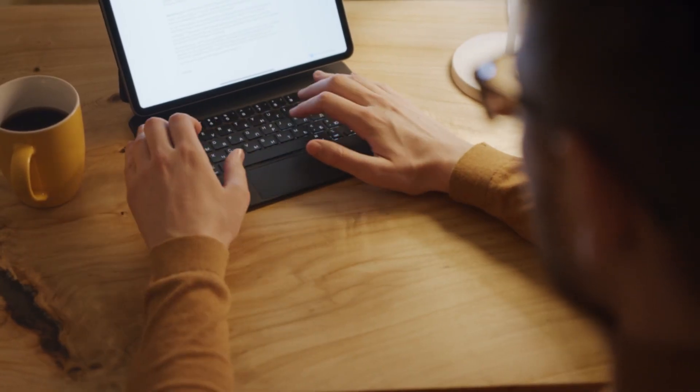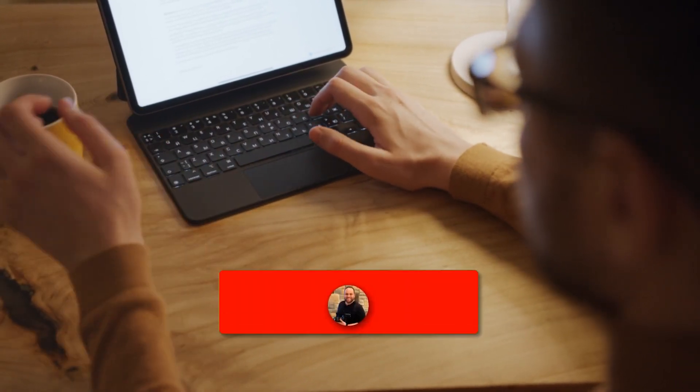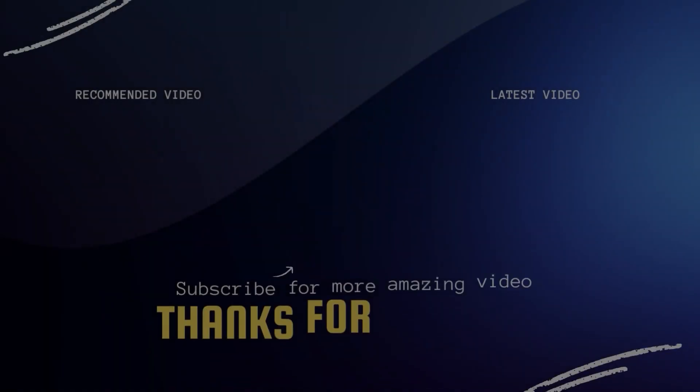Hopefully this video was helpful. If it was, go ahead and throw a thumbs up on it and subscribe to the channel. I make tech videos all the time and would love to have you back for the next one. Take care.